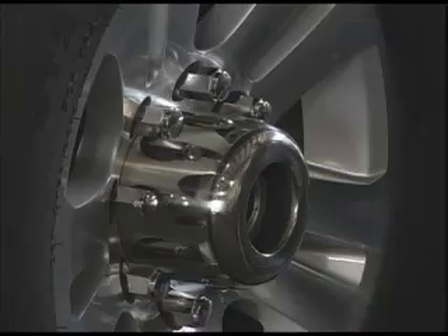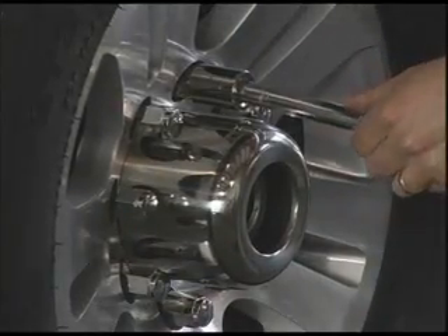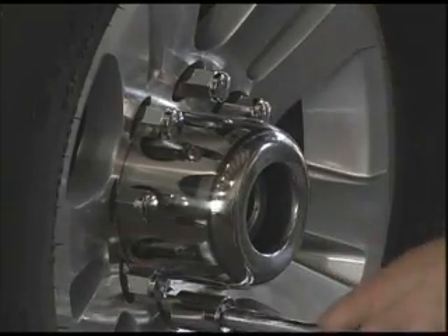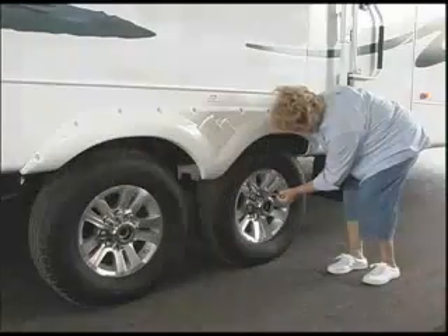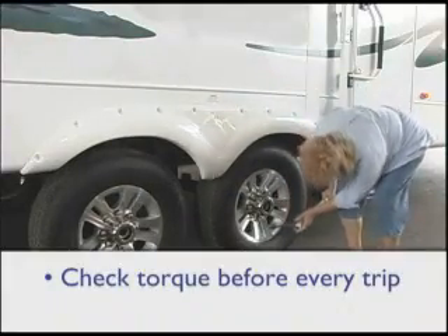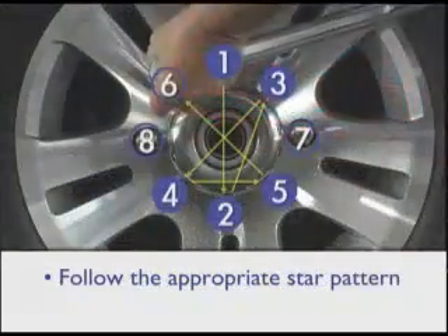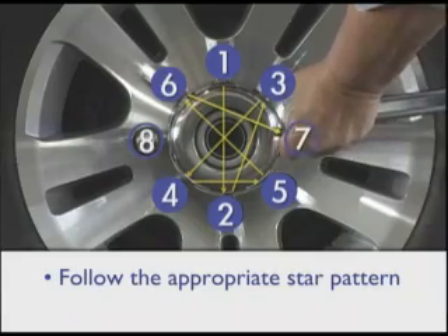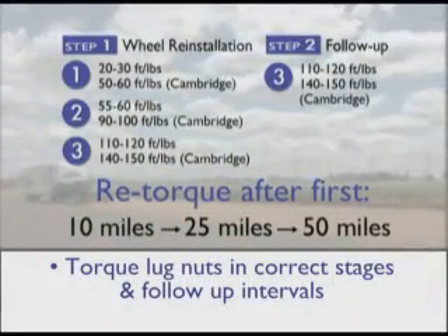Checking torque before every trip as part of regular wheel lug nut torque maintenance and after reinstalling a wheel is the best way to ensure safety and to optimize the performance of your RV. Remember, to maintain proper lug nut torque: check torque before every trip, use proper tools, follow the appropriate star pattern sequence, and torque lug nuts in the correct stages and follow-up intervals.